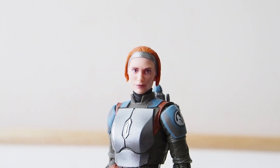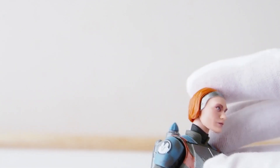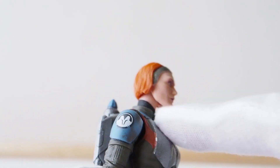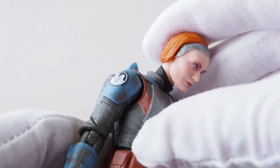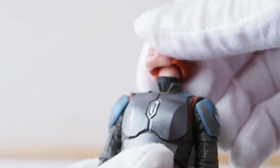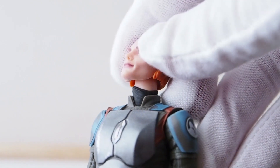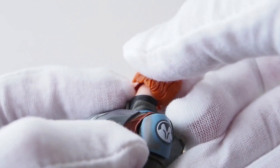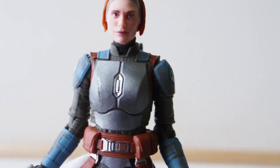As far as articulation, she has a very nice ball-jointed head, and based on the neck there's another joint there too — they've been adding this in and I like that. It gives a little bit more range of motion for her head and around the neck. The shoulders are on ball hinge joints.